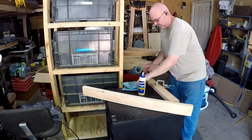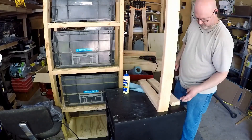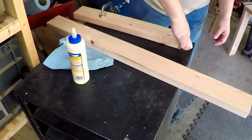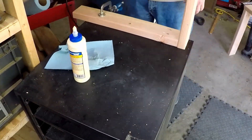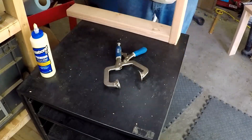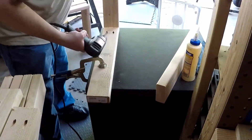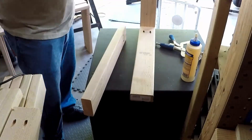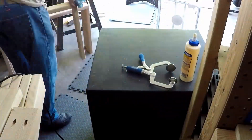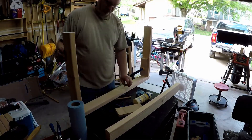Once all my pocket holes were done, I began assembly, starting with the legs. I do have a cordless drill, but this electric drill works a whole lot better when you have this many pocket holes and are driving these big screws in. Here I used some scraps to make spacer blocks, which ensured all four legs were even.